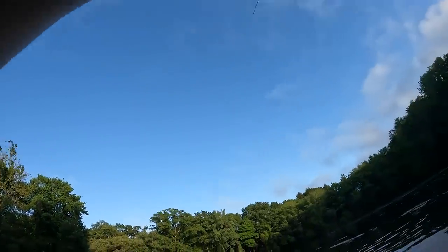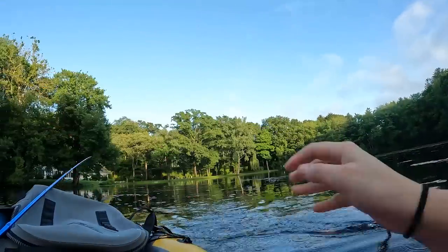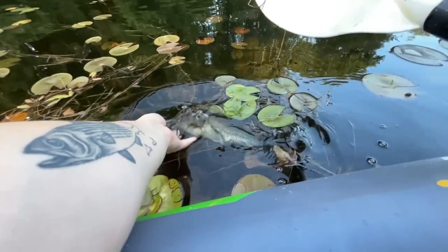There we go! That's awesome. God, I love frog fishing — can't beat it. Oh, it short-striked it, but a fish is a fish.